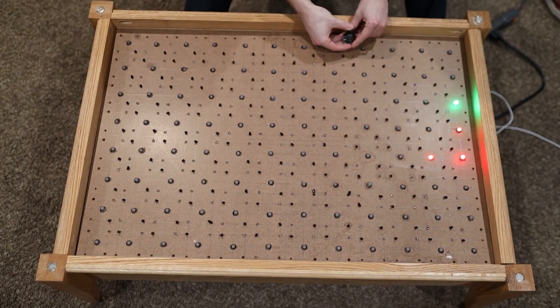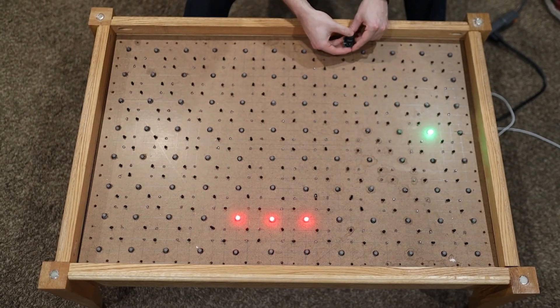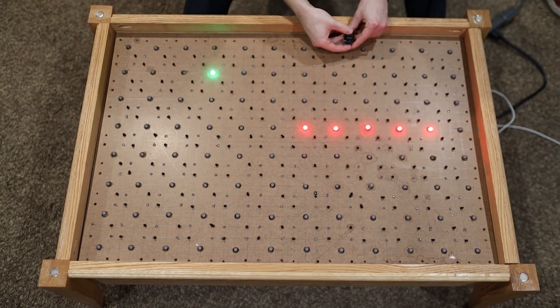Welcome back everybody to another episode of Ty and Gig Builds! This week we're bringing you guys the classic, the greatest, the snake game. That's right, this thing came out awesome.